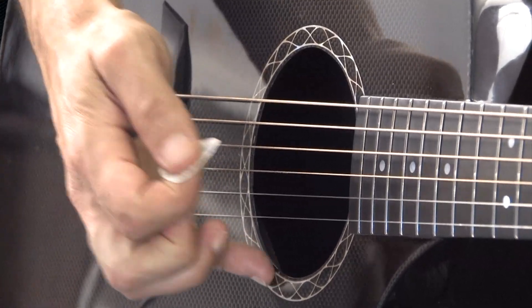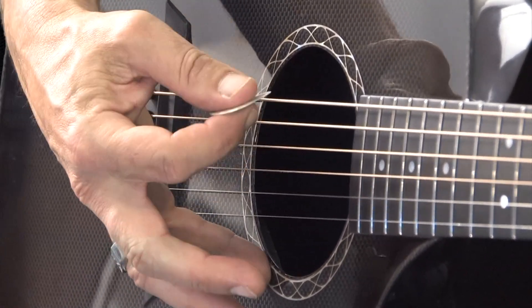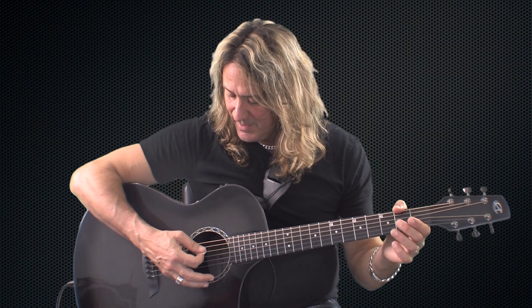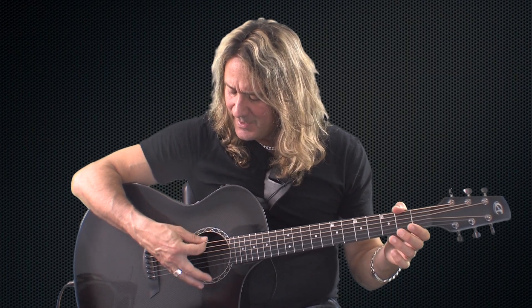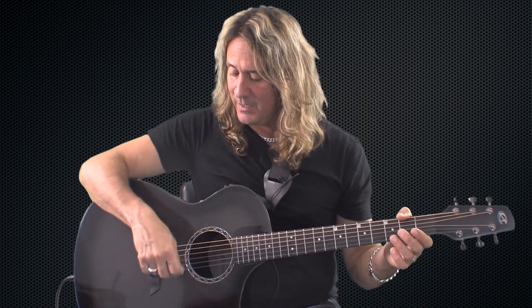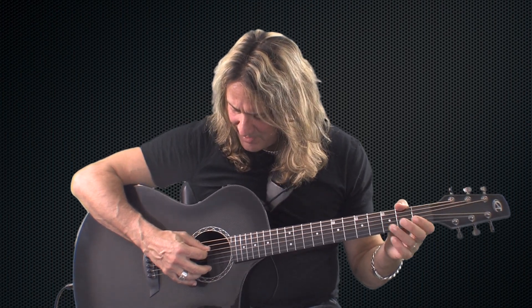Now notice I have one finger on the guitar. I use that to gauge where my pick is at all times. I recommend you could try holding a finger there, but definitely keep your hand open. Don't keep your hand in a fist — keep your hand loose and relaxed, and pick the strings.